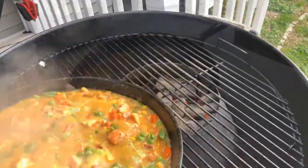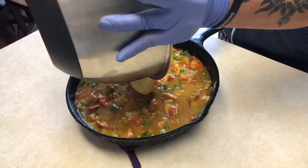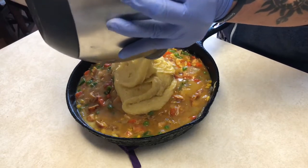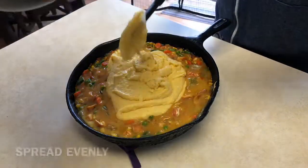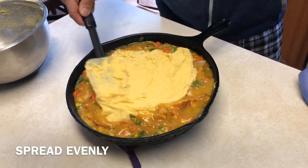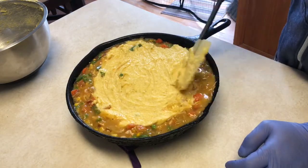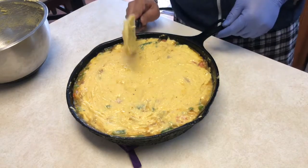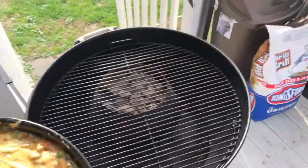Time to add our cornbread topping that we set aside earlier. Mix it up one more time, then add it right down the middle and spread it out nice and evenly. Be careful not to have any of that hot chicken pot pie splashing. We don't want to cover the entire pan — leave about a half-inch gap between the cornbread and the pot pie mix so that steam and air can escape on the sides. Smooth out the surface to keep it even.